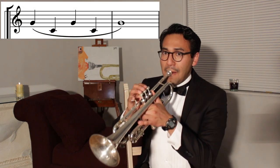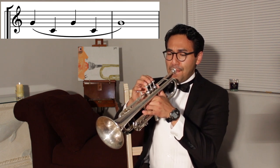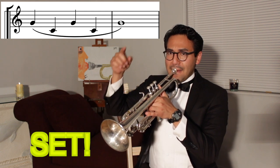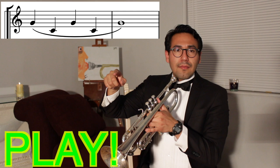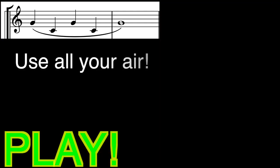Copy my sound. I'm going to connect a G to a C with my air. I'm not pressing any valves. Go. Great job.